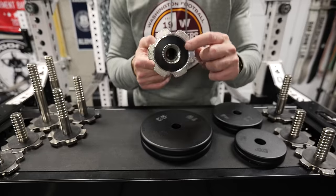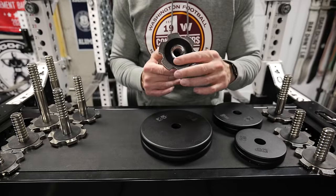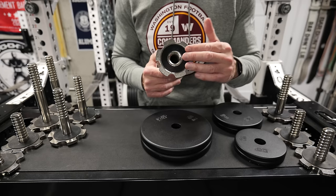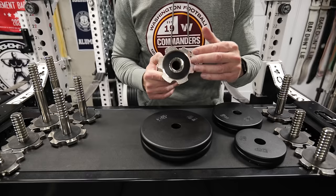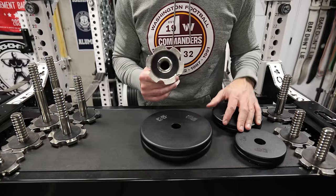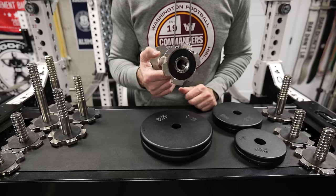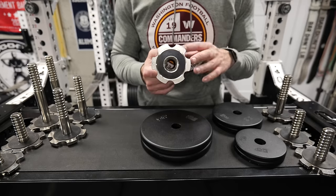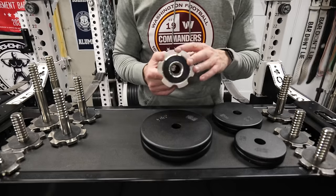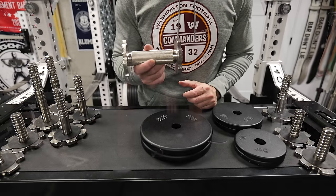On the inside of the handle, you have this small piece — very similar to UHMW tape, a little bit thicker — that gives you some buffer between the plates and the handle itself, so it shouldn't scuff up the plates. Inside, it is threaded, but only about three-quarters of an inch or so down, so it's not a fully threaded handle. I've seen some competitors call this out as a fault, but to be honest, I've never had an issue with dropping or anything like that.